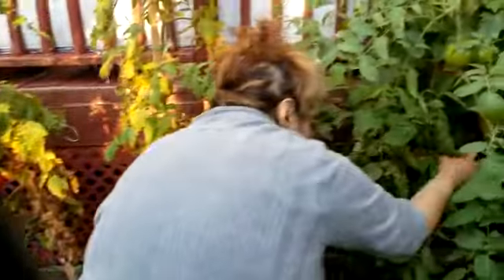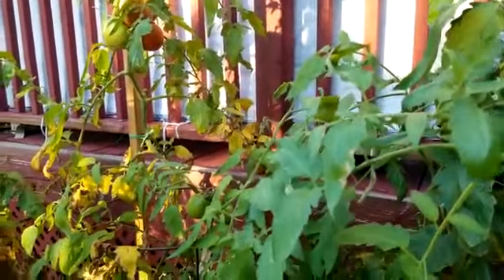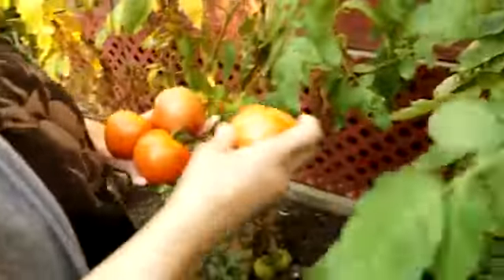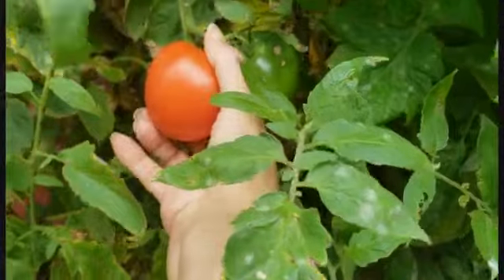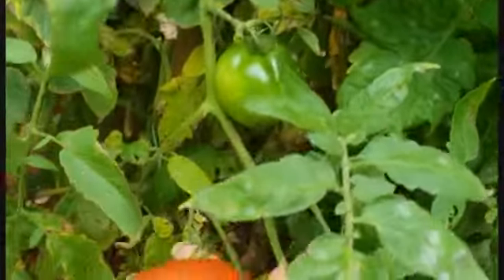Tomato. Top it. Tomato. Tomato is eating. I will make it a little bit of tomato.